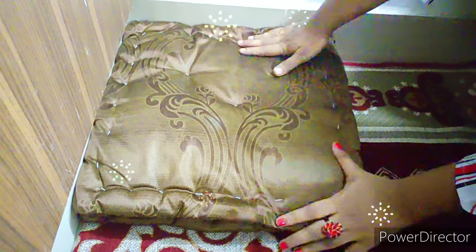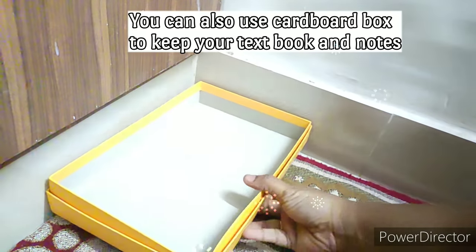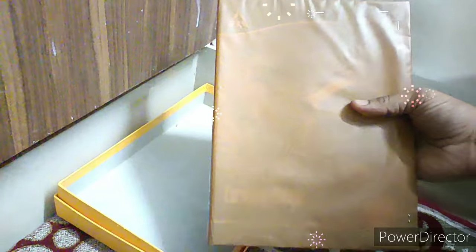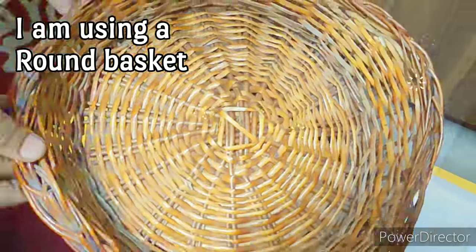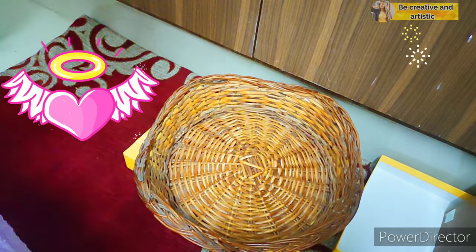So if you don't have a cardboard box like this, you can also use these types of cushions. Next, I'm going to keep my notebooks and textbooks on the cushion. If you don't have this type of cushion, don't worry — you can also use these kinds of cardboard boxes. Keep your books in a vertical position like this — this also looks so cute!